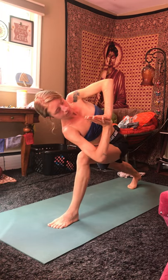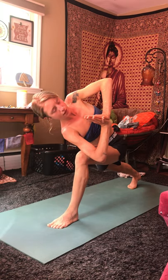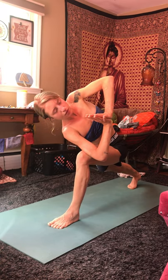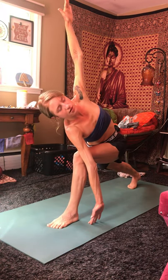Hands pressed together firmly. Maintaining that bend in the front knee. Heel of your back foot is pressing towards the back room. Breathing deep into the stomach, your ribs, side body. And on your next inhale, stretch the arms out long. One breath with extended arms. And on your next inhale, lift the torso back up, finding a nice twist towards the left side now.